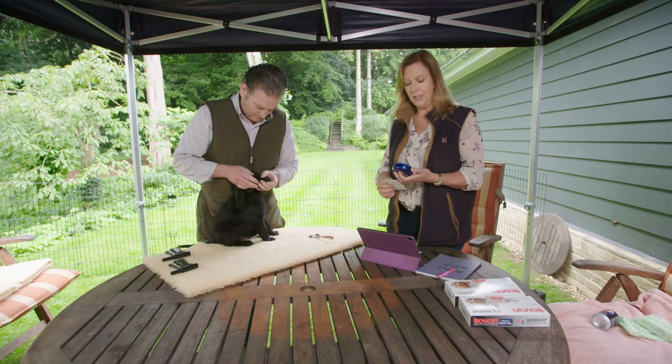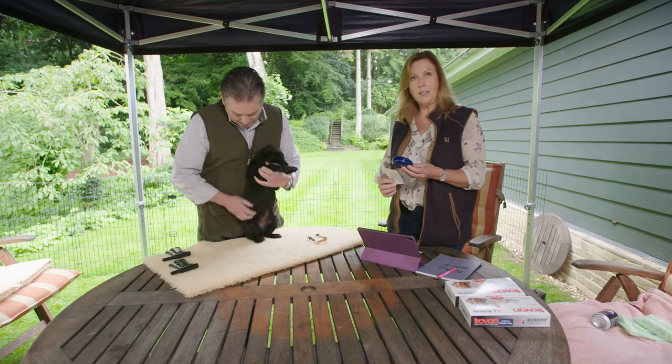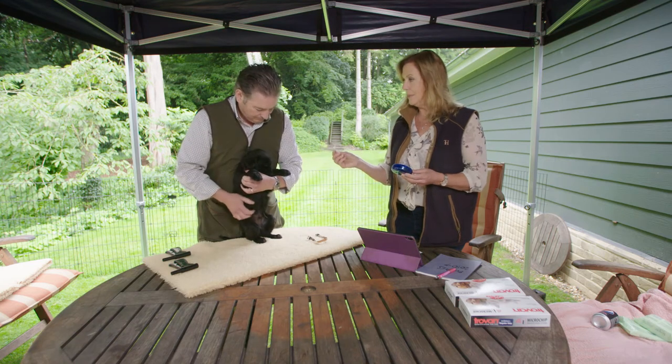I pass a chip to my husband who does the chipping. I also just check it with the scanner to see that it's a working chip first of all. So I check the microchip first to see that it's reading — I can see the read of the number there — and then I'll pass this over to you.